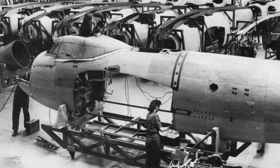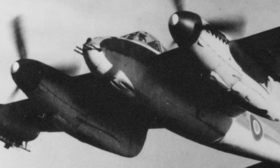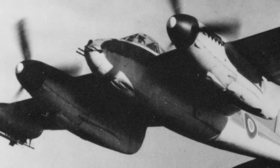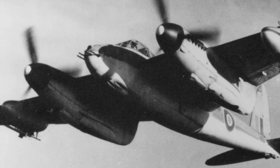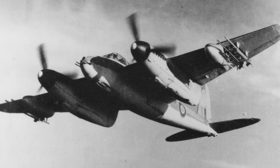Welcome to the de Havilland Aircraft Museum. The success of the high-speed Mosquito was partly due to its lightweight composite construction, often made out of different types of wood. Another reason for its success was the aerodynamic design. Ron Bishop and his team concentrated on making sure that this was a very slippery design, very, very smooth.